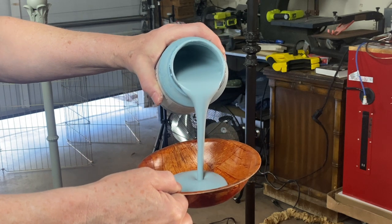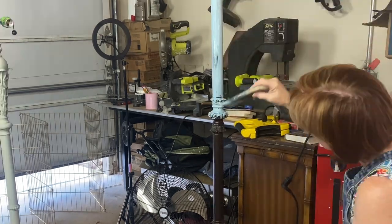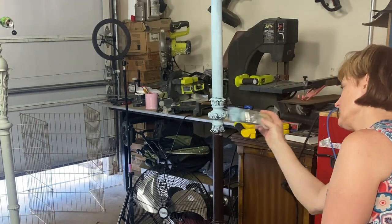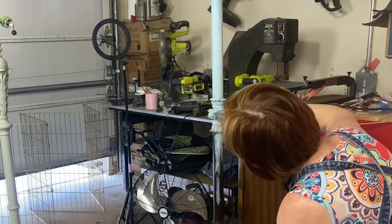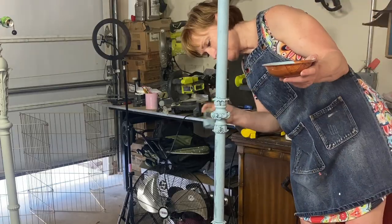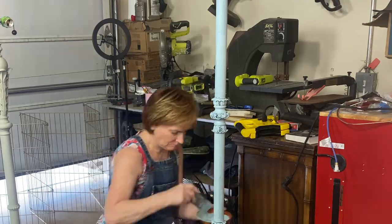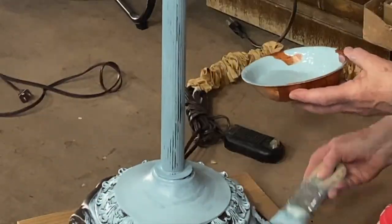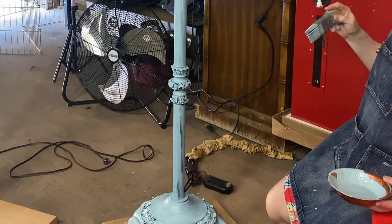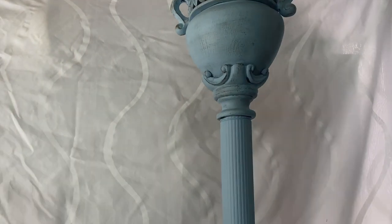On to lamp number two — and this is my own lamp. I think it's a little more difficult to paint something that's not thrifted, something you spent more money on. But if you don't love it, you might as well update it. All the lamps in today's video I did the same way with the wax: clear wax first and then dark wax.